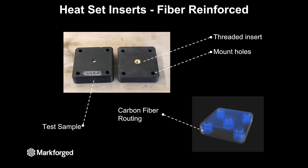The last heat set test we wanted to do was adding fiber into the part. The heat set threaded insert was still on the backside of the part, but we added continuous carbon fiber around the mount holes and also around the hole for the heat set threaded insert, and then on the very top we put an isotropic infill layer.